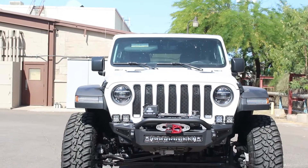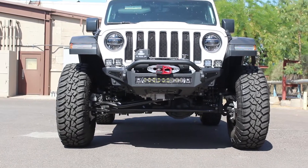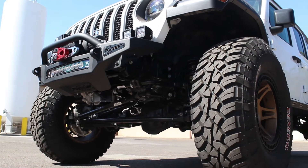The stubby width means this bumper is only as wide as a Jeep's grille and will look great with any aftermarket fender. A greater approach angle helps maximize your Jeep's off-road performance.